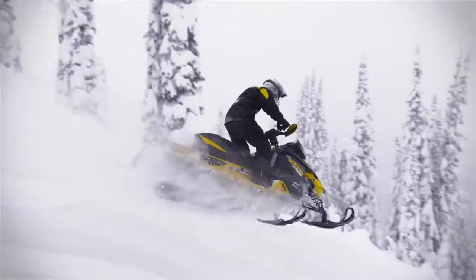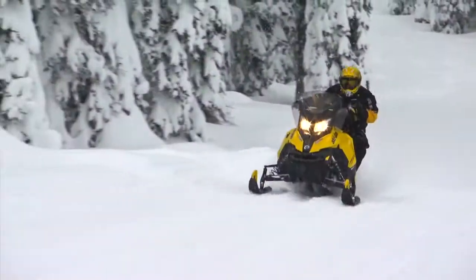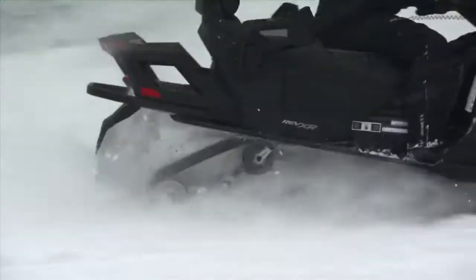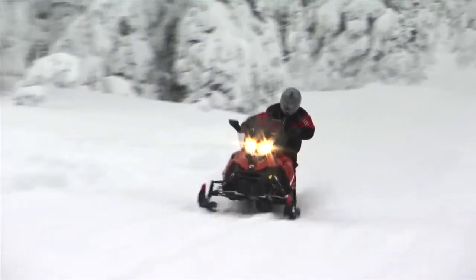With the R-Motion, Ski-Do sets again the new benchmark in suspension capability, comfort and customization for the ultimate ride in any condition.